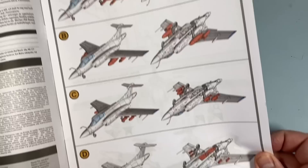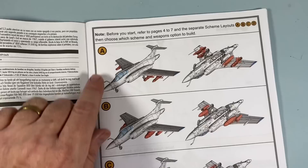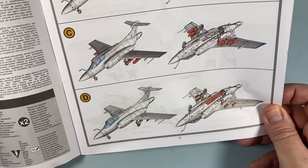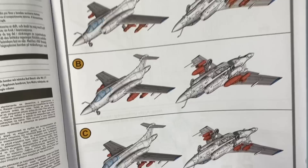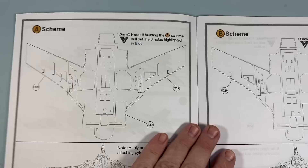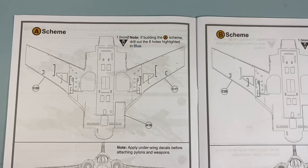Looking at the instructions, the first thing we have to do is decide which weapons load we're having for the different schemes. I'm going with scheme A, the box art scheme - it's got the Martell missiles. If they release another one of these as the RAF aircraft, I suspect they'll have them with essentially a full rack of bombs. This time around it's a Royal Navy late model aircraft, scheme A with the Martell missiles. The reason I need to know that now is it tells you where all the drill points are before you assemble the wings, so we must remember to do that.